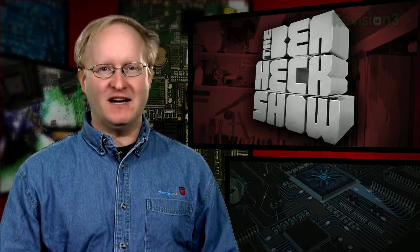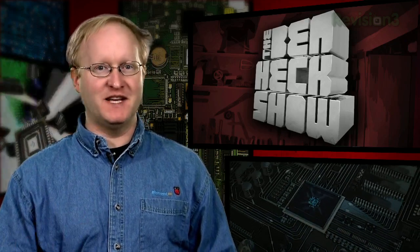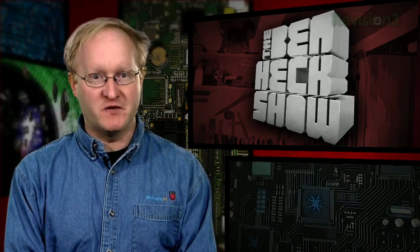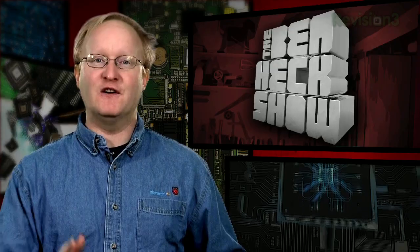Hello, and welcome back to The Venhex Show. Soldering is a big part of the projects I do. I've gotten a lot of practice over the years, but I've also left a pile of dead, poorly soldered PCBs in my wake. Today I'm going to be showing you some techniques to take your projects to the next level. But first, the news.